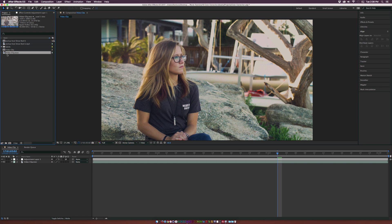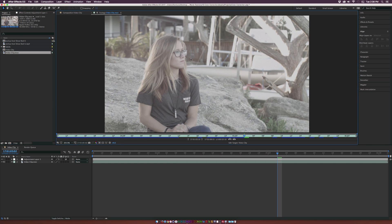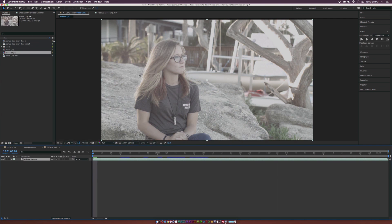Here we are inside of After Effects. We already have our clip in here, and we shot this in a log format on the Blackmagic Cinema Camera. This is a clip that we will be color correcting using Lumetri scopes today. Once our clip is here, we're going to drag this right on top of the Filmstrip icon to create a new composition with the same settings, and here's our clip in this new composition.